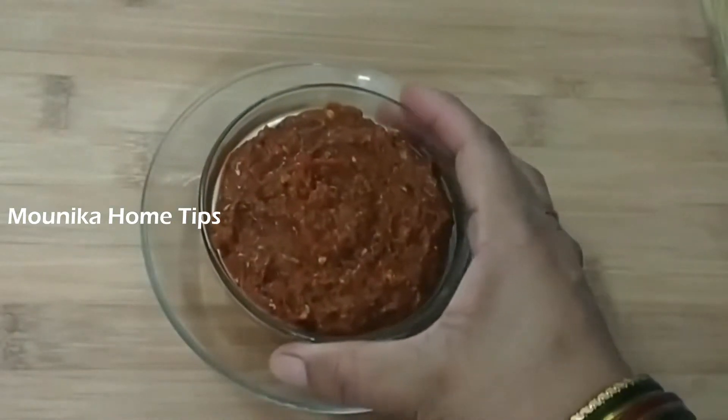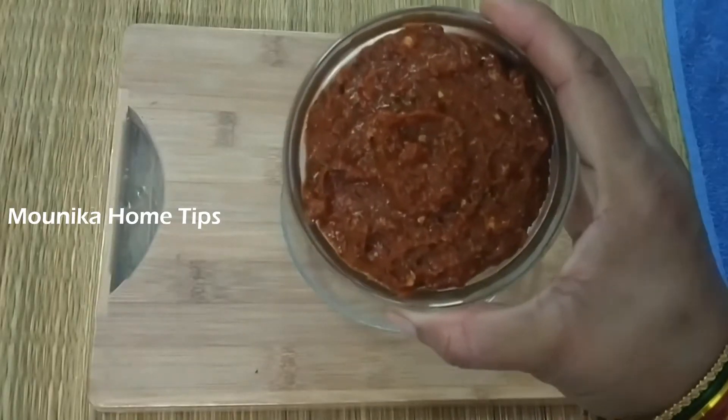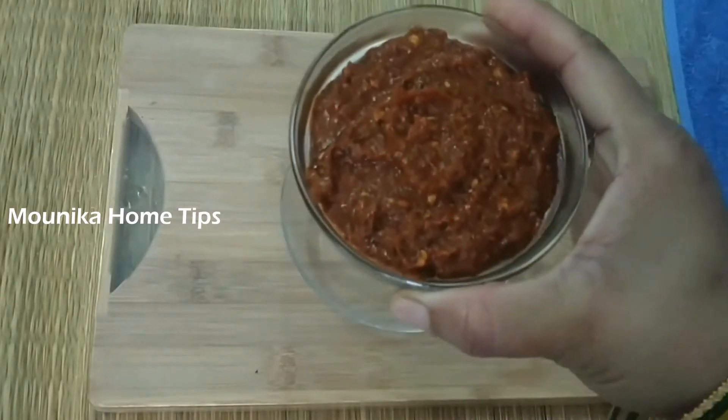Today, we will bring a side dish to Tiffin's dish in this video.